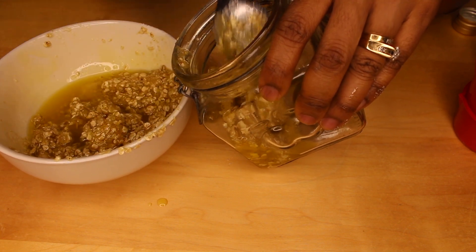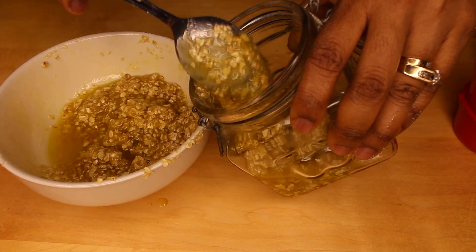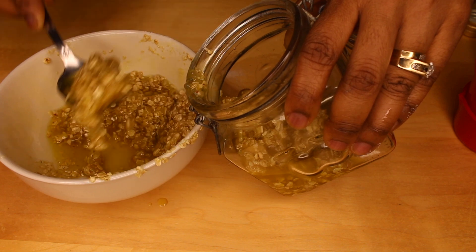I actually love using this body scrub because it's so gentle on the skin. I believe you would love the body scrub too — just give it a try.